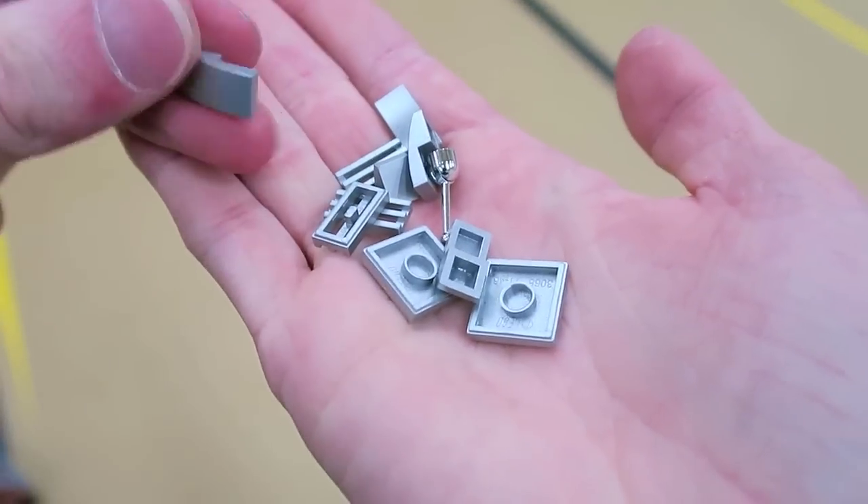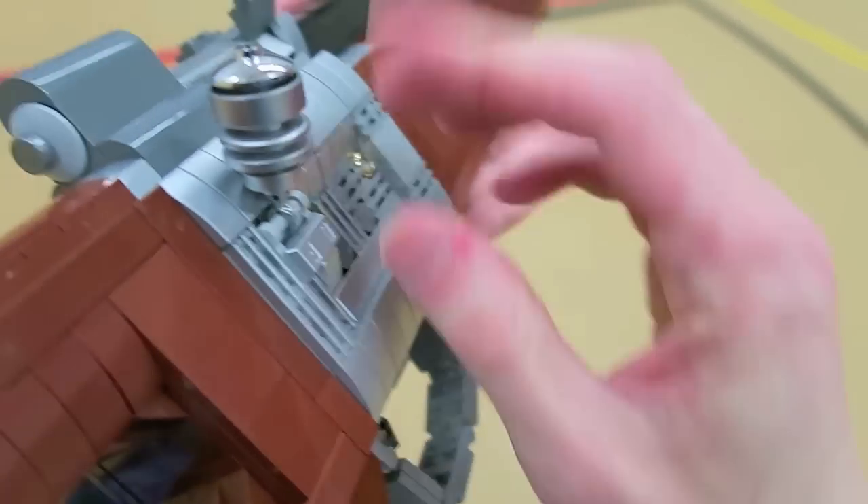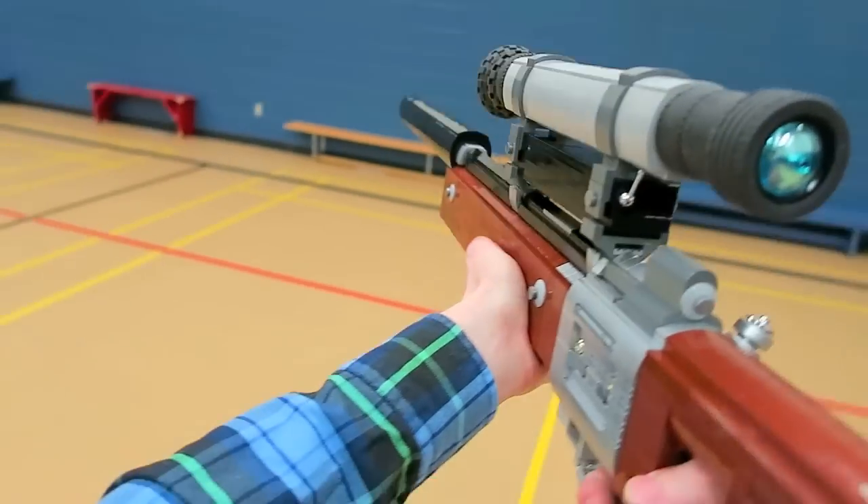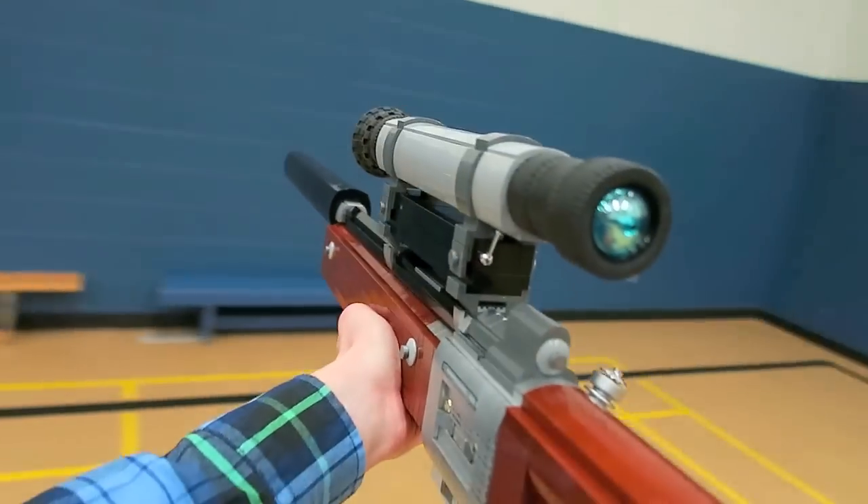Also some metallic silver — if you have any metallic or chrome LEGO bricks they look quite cool on the sides of weapons. They can give a nice sleek, sort of shiny look for that extra detail.